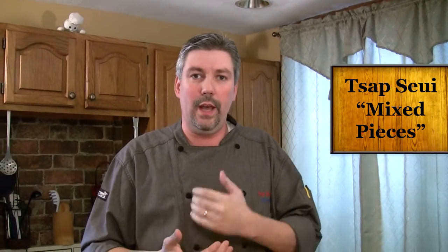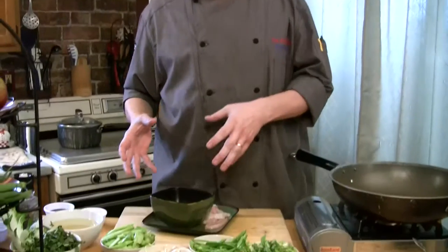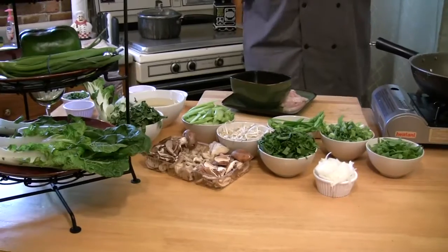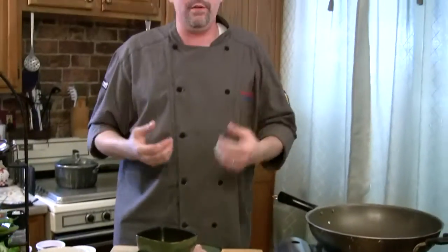This originally came over with Cantonese immigrants. They made it over in California — that's where the dish was originally invented. What it means is 'tsa suey' in Cantonese, and the Americans adopted that as Chop Suey. Really, it means mixed pieces. What they did was they tried to create a dish that the generals and the military would eat in the wars, basically harvesting whatever vegetables they could find and putting it together.